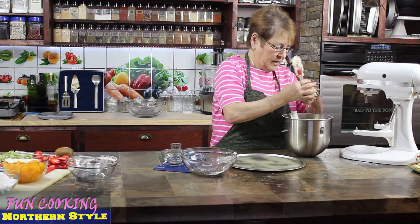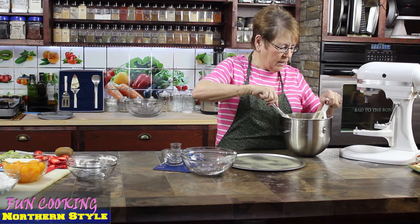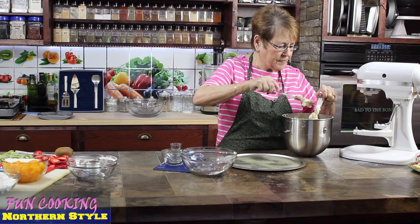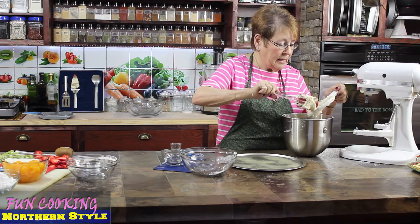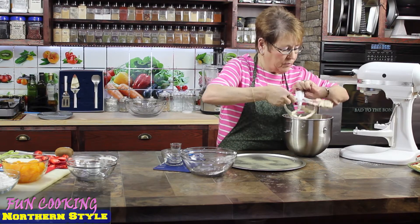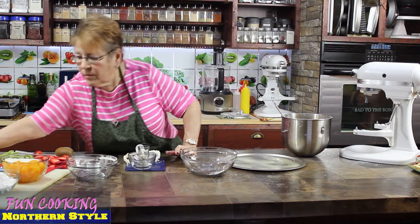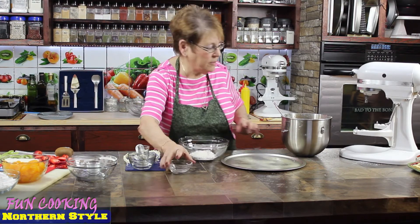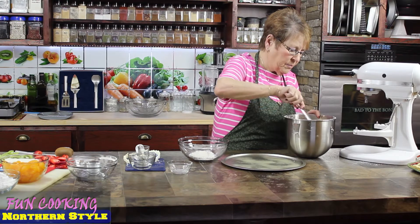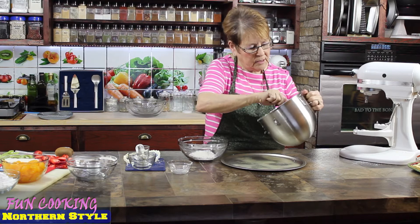I have a round pizza pan that I sprayed. I'm going to put the cookie dough on it. I'm going to get all the dough off the mixer and spread it on this pizza pan — it's going to be very sticky, so I have to keep flour on my hands. I have a little bowl of flour here to keep it on my fingers.